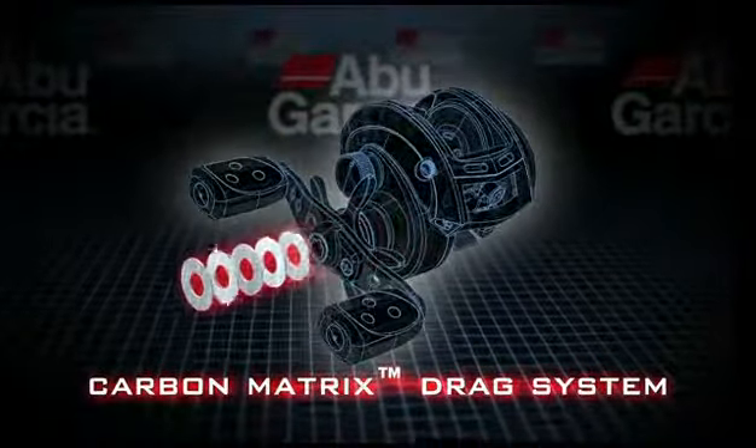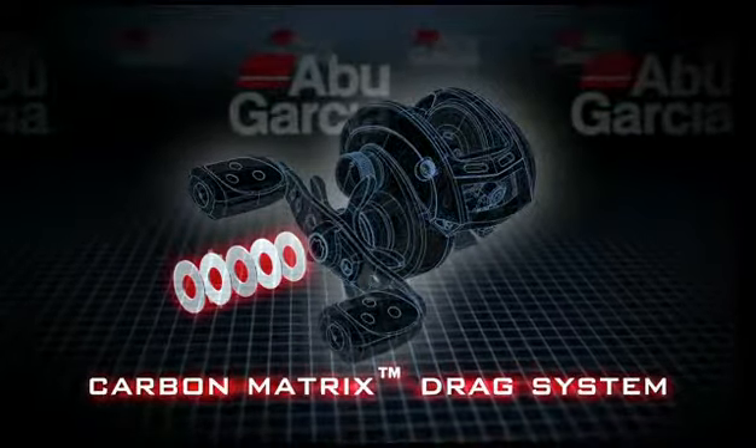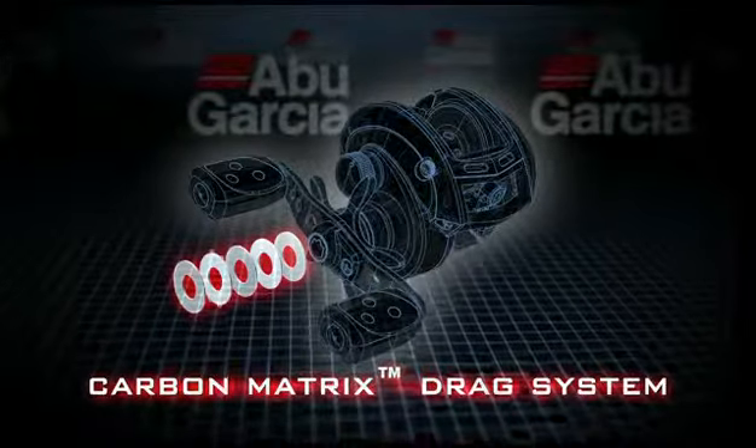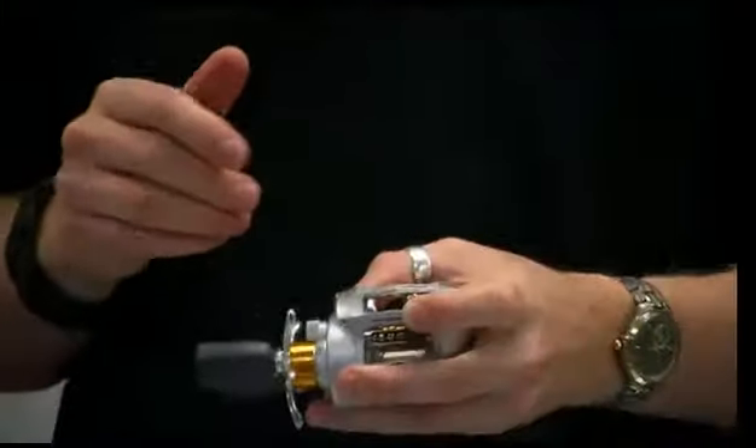We also use the carbon matrix drag system, which is a special drag material used in Abu Garcia that doesn't compress, is extremely resistant to heat and extremely durable, and gives you great drag pressure. In a little reel like this you can get up to 20 pounds of drag pressure.